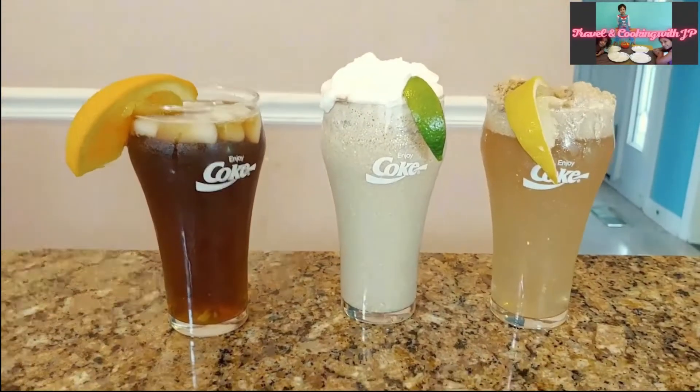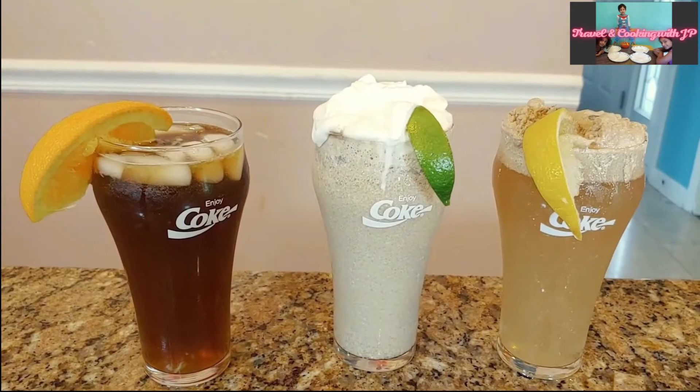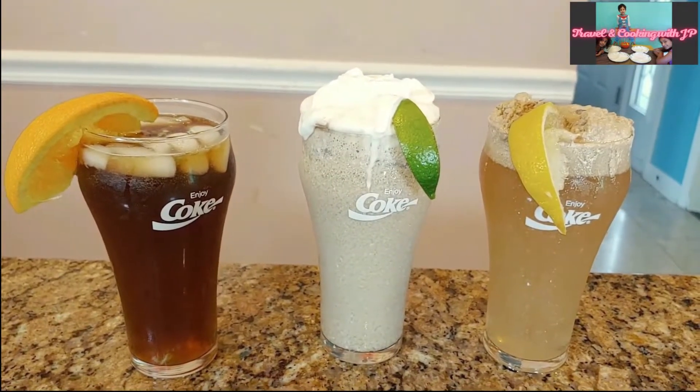This is the recipe for three different types of dirty soda. I am making this with diet coke, also known as dirty coke or dirty pop. Please watch this to learn about this new internet sensation drink.